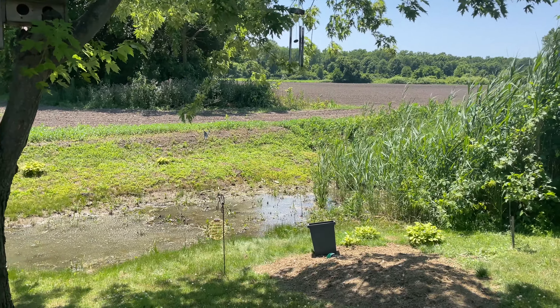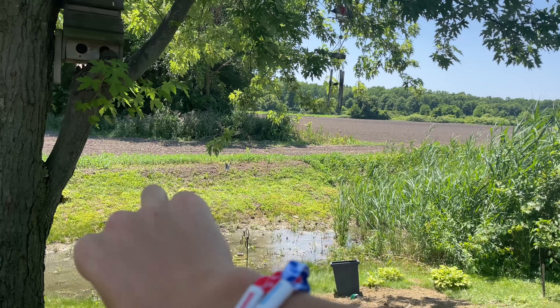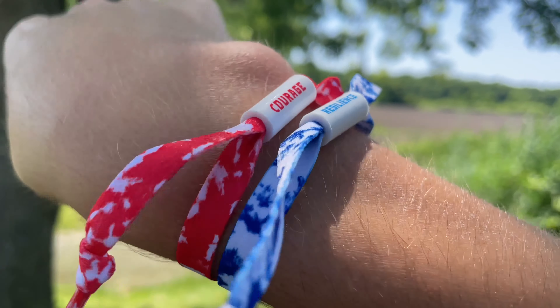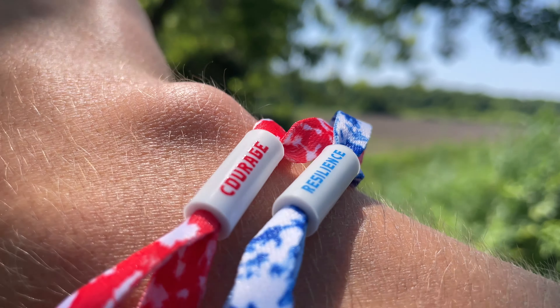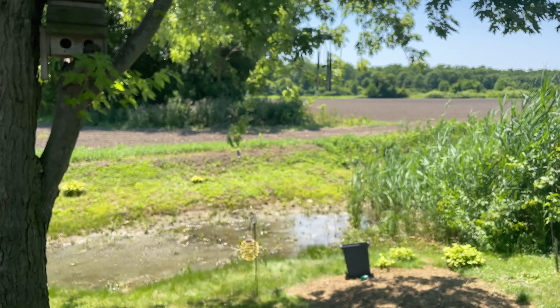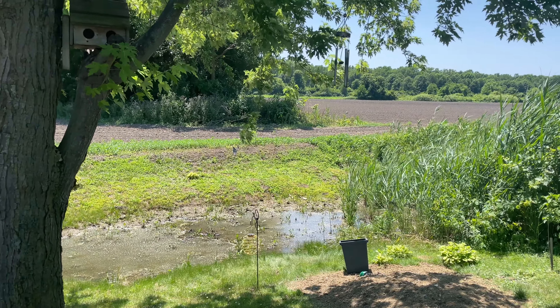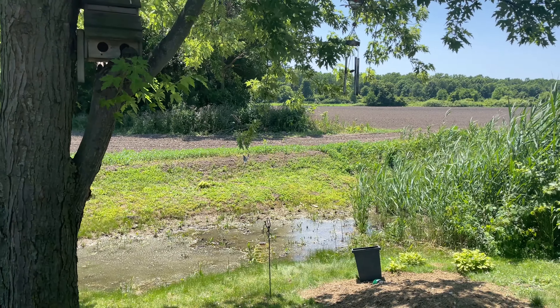Anyways, thank you all for watching, keep watching. I want to show y'all I got me some bracelets from the old Tim Hortons Camp Day — Courage and Resilience — hoorah! I know they're a bit queer but oh well. Thank you all for watching, see y'all next time. Hoorah, we're going to catch some monsters, only on the Mountain Man.